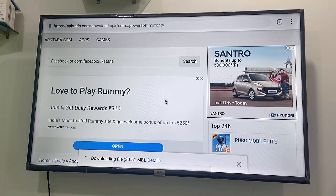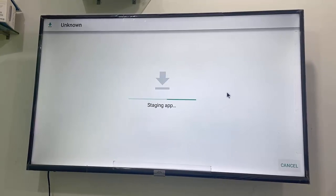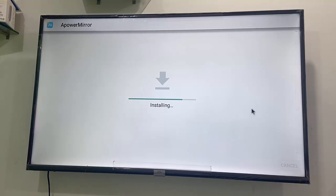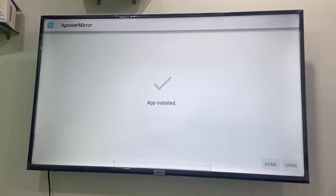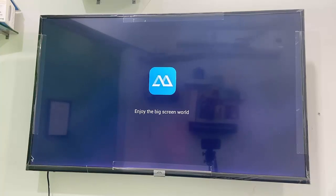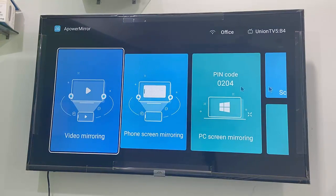After the download, you can directly open the app from here or from your TV's download folder. Click on open, then click on install. The installation will start. If you face any error, I'll show you how to fix it. The app is now successfully installed.